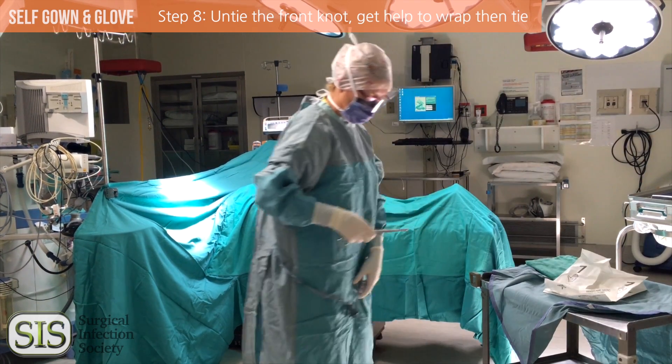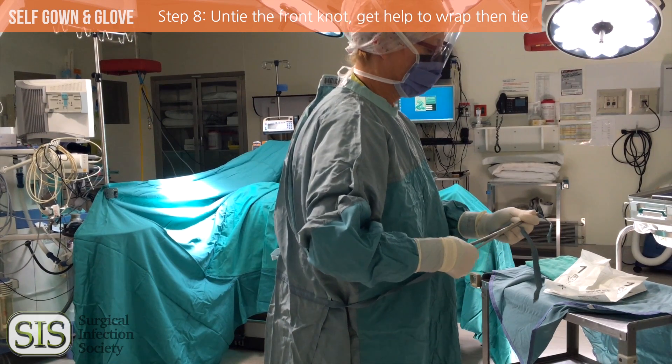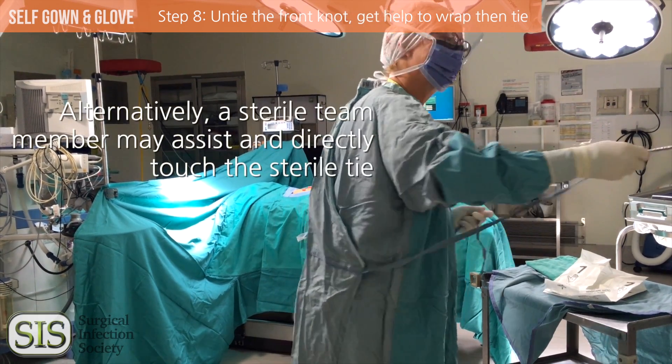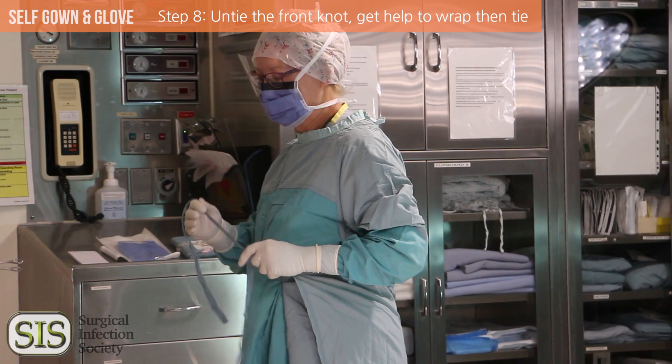Untie the knot at the front. You can touch the sterile tie at the front of your gown. Undo the tie, hold onto the left end, and clamp the right end using a clean clamp. Hand the clamp to a non-sterile team member. Turn, take back the tie, and tie it at your side.